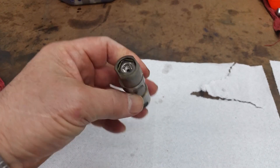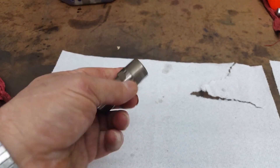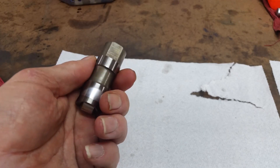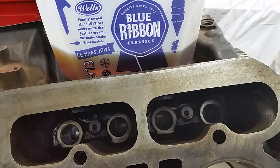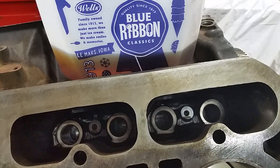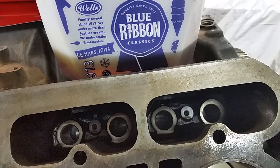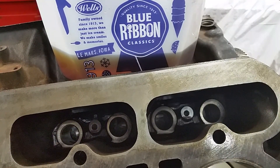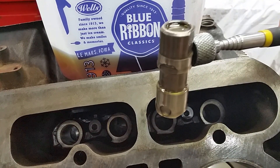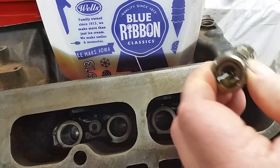They redesigned it supposedly for the 6.0 - I'm not sure, I don't run a 6.0 so I don't know. But we've got our replacement so we're good. Let's put some lifters in - they've been soaking for a little bit. I've got this ice cream bucket; what you'll do is soak them in engine oil, then pull them up on a magnet so you don't get too much oil dripping everywhere.